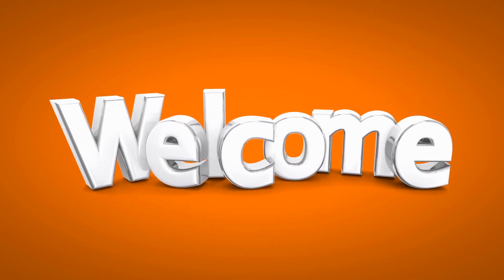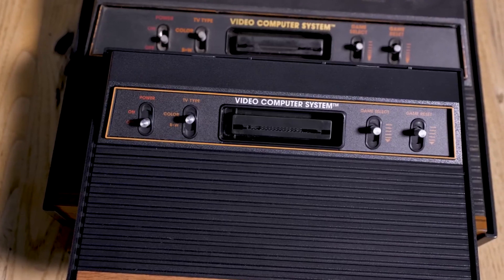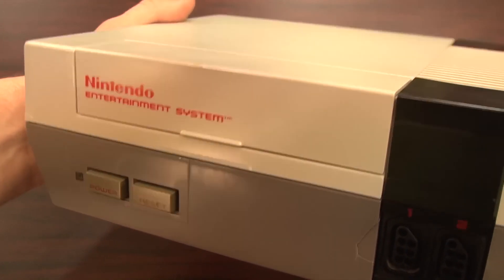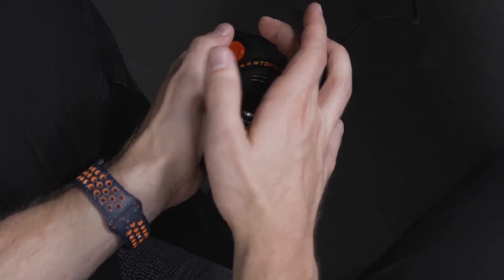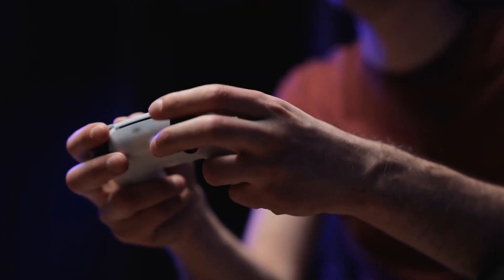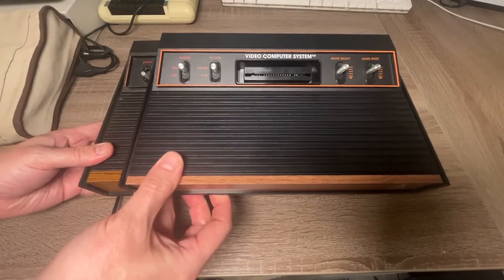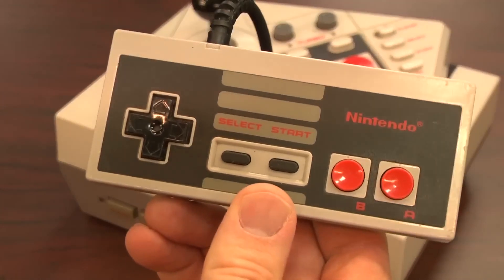Welcome to our exploration of the evolution of gaming controllers, where we dive into the fascinating journey of how these devices have transformed gaming experiences over the years. From humble beginnings with basic joysticks to the innovative motion sensors of today, gaming controllers have played a pivotal role in shaping the way we interact with video games. Join us as we delve into the history, innovations, and impact of gaming controllers, and discover how they have evolved to enhance our gaming adventures.